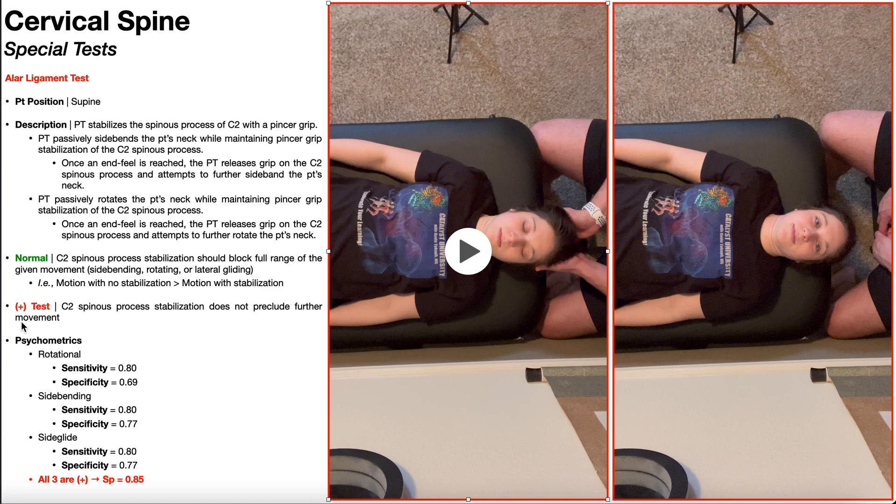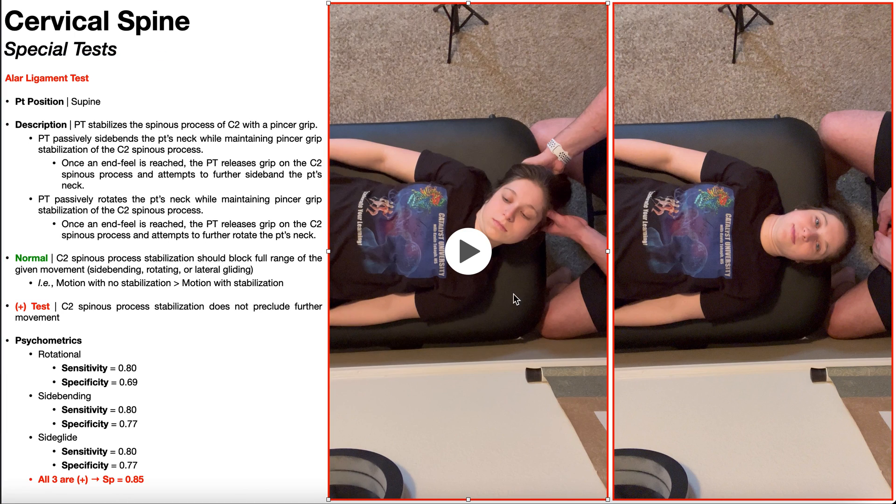This test would be considered positive if, when you block or stabilize the C2 spinous process, it did not preclude further side bending. So if I blocked the C2 spinous process and still got a full degree of lateral flexion, that would be a positive test.